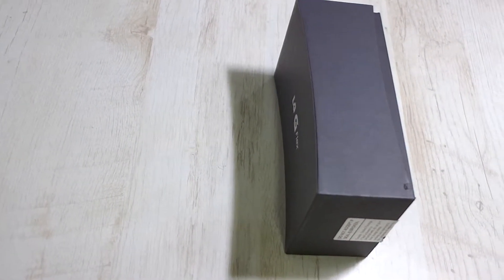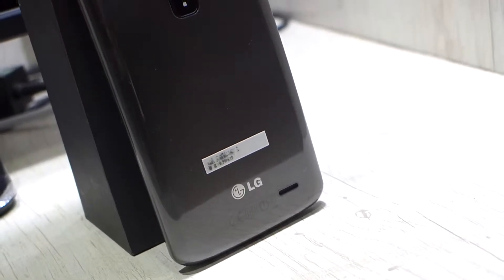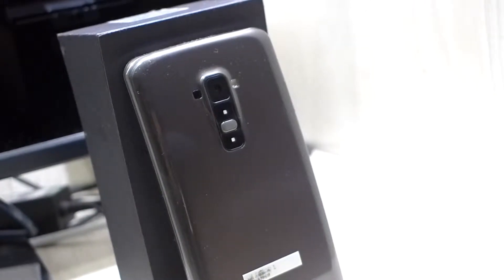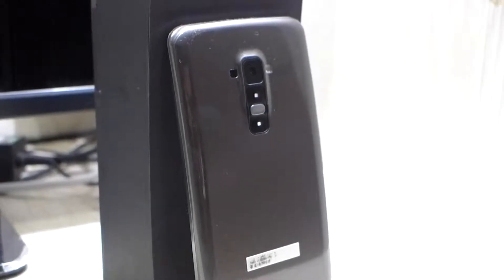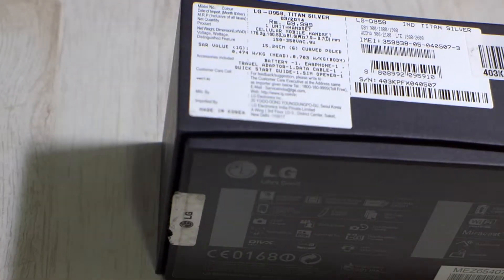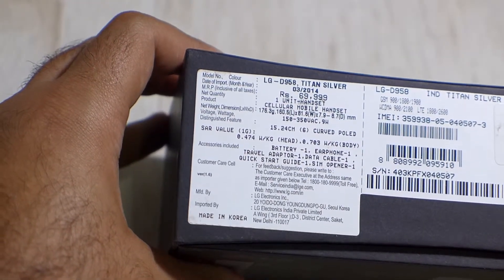Let's get started. Hey guys, Chandran Mithlan here. Today we are going to be unboxing the most innovative smartphone that has come across us in a while — and this is the LG G Flex.